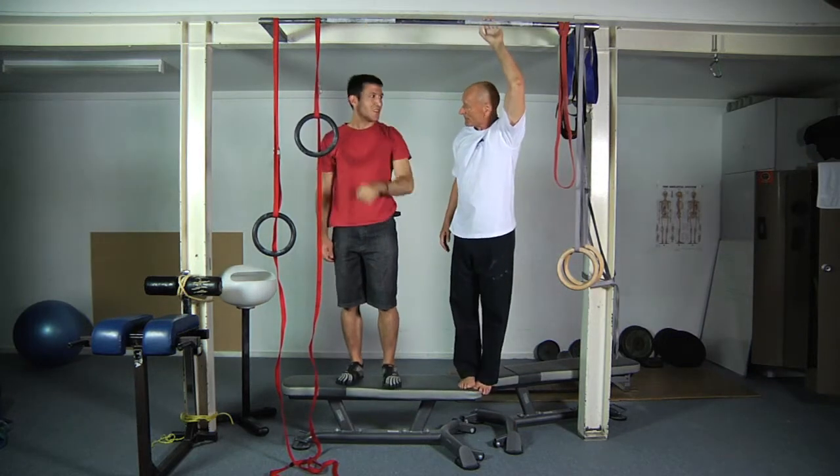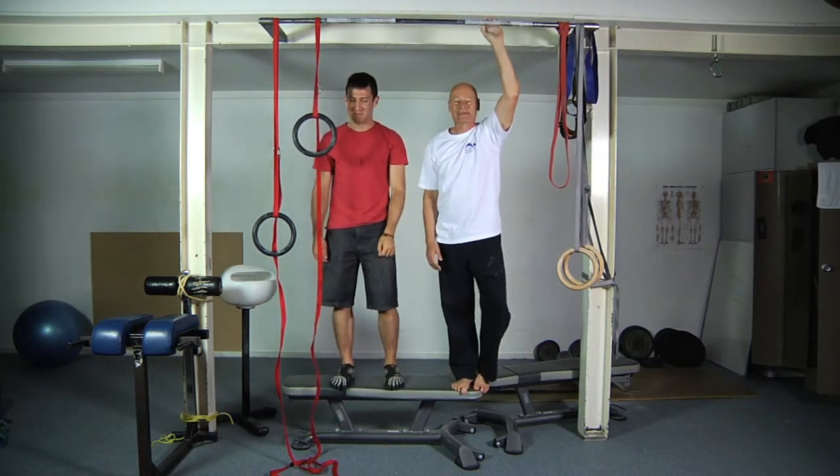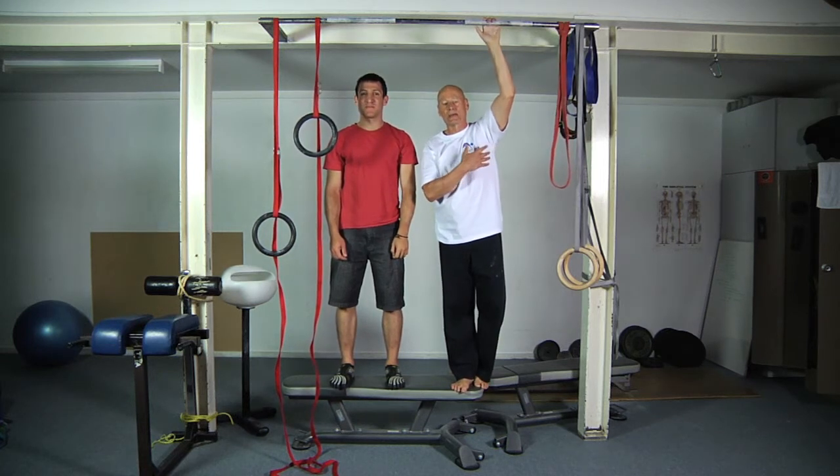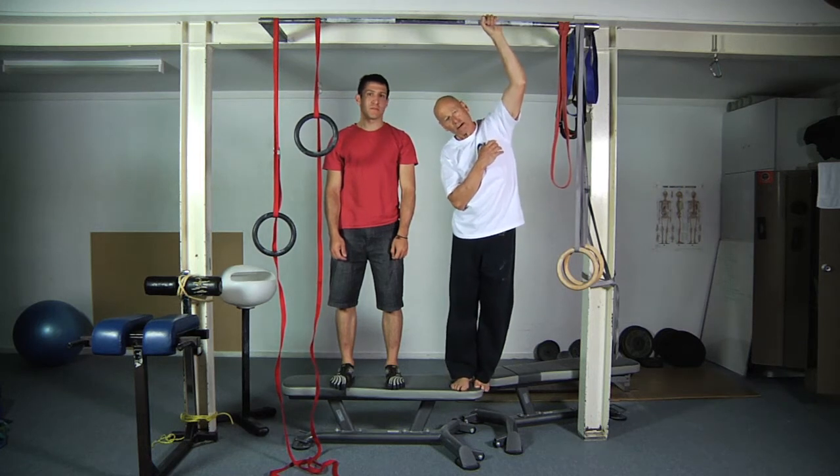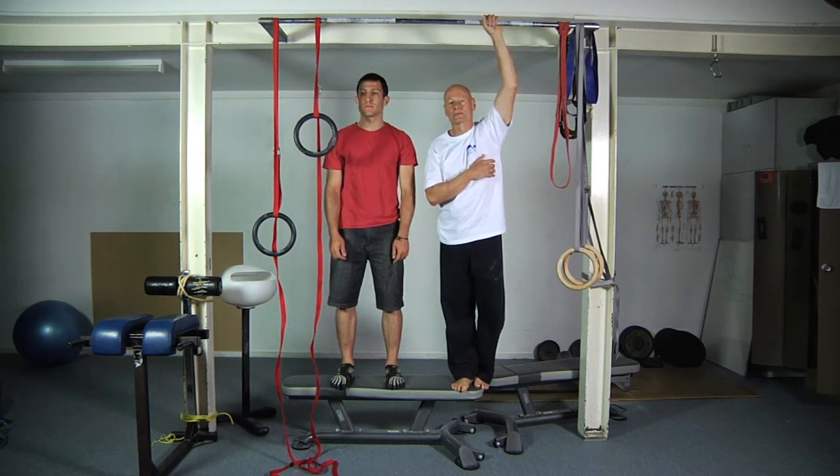Try it — you'll like it. Anywhere you can hang, you can stretch the entire body. You can also make the body stretch stronger by inclining the trunk slightly away from the arm that's doing the hanging, if you want to make it even stronger.